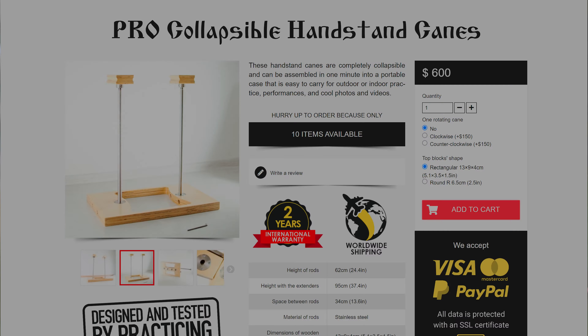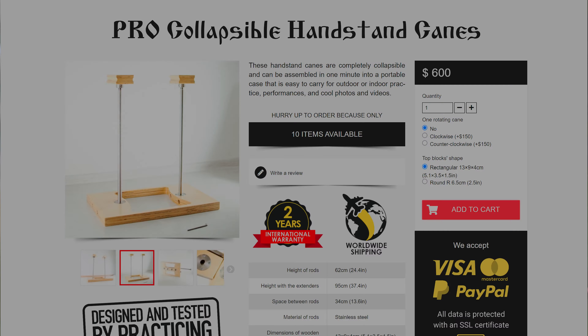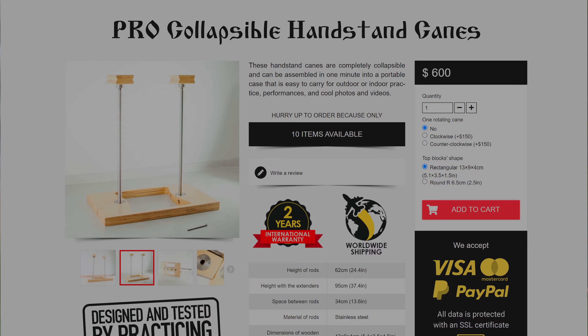The first thing you need is practice at a handstand variation that you're comfortable with. There are probably way more handstand variations than you think. There's the freestanding one, the straight bar one, the parallel bar one, handstand canes, rings, the slack line, partner handstand and way more. Just because you're good at one variation, that doesn't necessarily mean that you're gonna be good at the other ones. Although they do have carry over, you probably need to practice each variation first before you're gonna have it consistent.